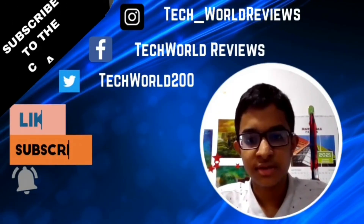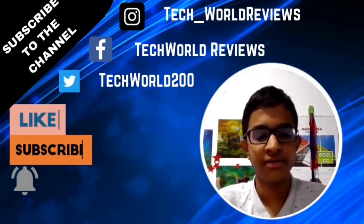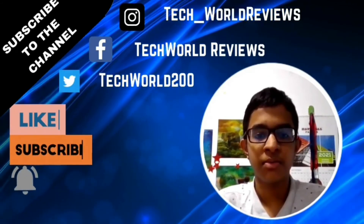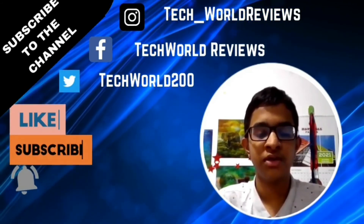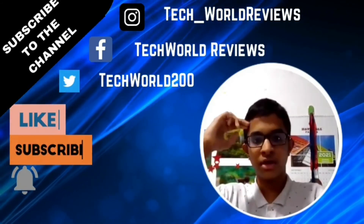If you want more tech videos like this, please subscribe and turn on the notification bell. Hit the like button if you liked it and share with friends and family members — it will be great support for us to make more videos. My name is Johnson, this is TechBoard, and I will see you in the next video. Until then, stay safe and goodbye.